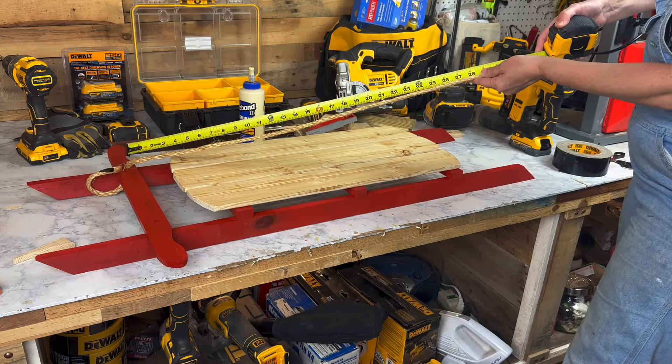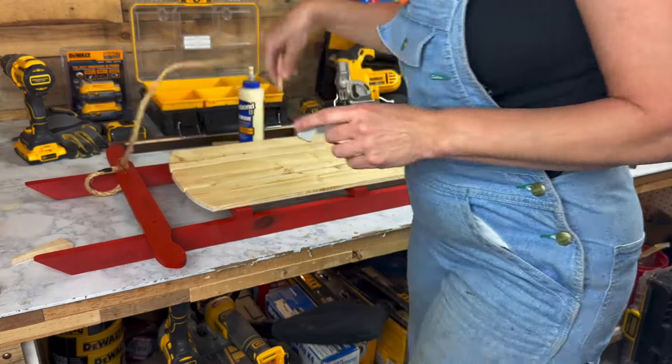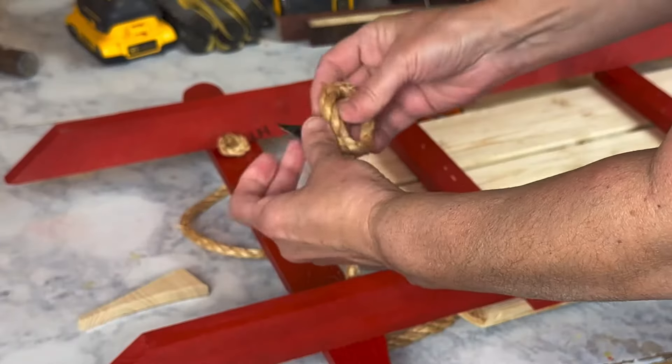This rope is roughly — I'm going to say you need at least about 32 inches of rope to account for the extras that's going to go in back and make a knot.